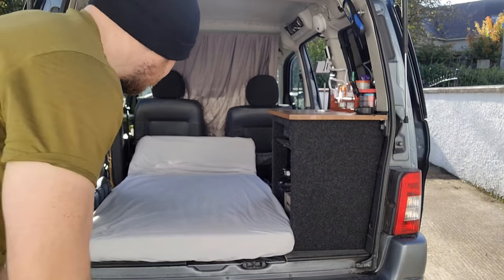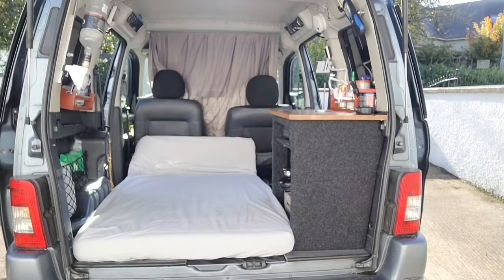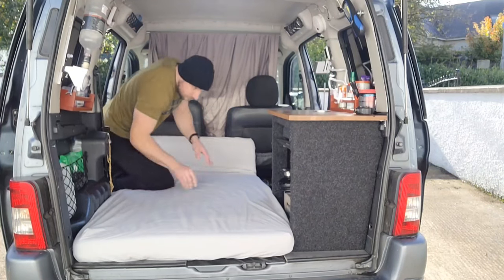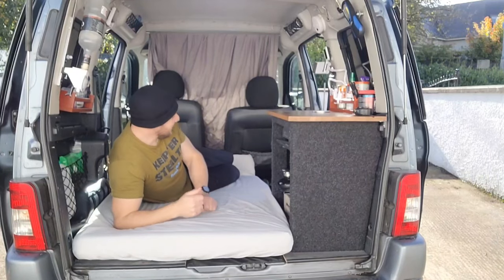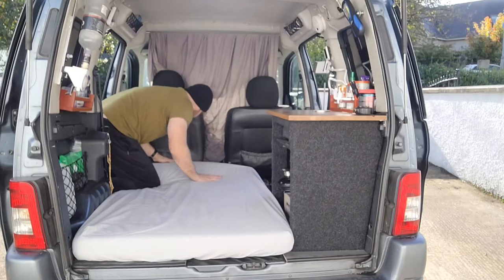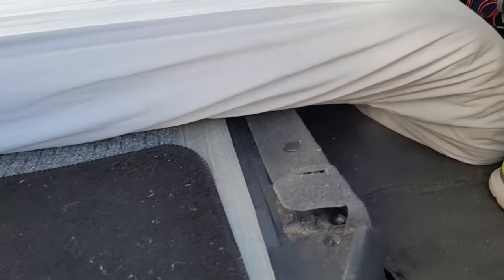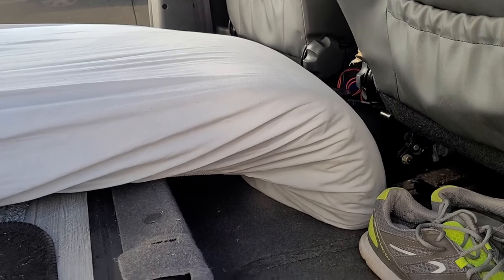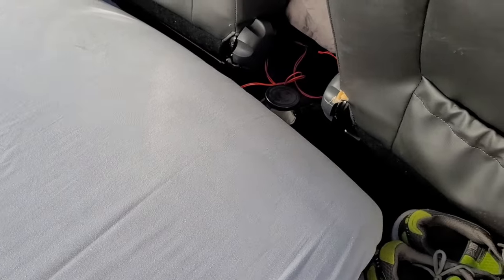So it actually fits okay that way. Obviously the length is an issue. I've just tucked that down in there on a temporary basis and I'm going to pack this out here — not sure what with yet, but I'll get something. I'll pack this out so we're nice and sturdy up top. I'll lay my head down that end. Whenever I get a replacement mattress for the house, I'll take this one and just chop five inches off it and that'll fit snug in here.